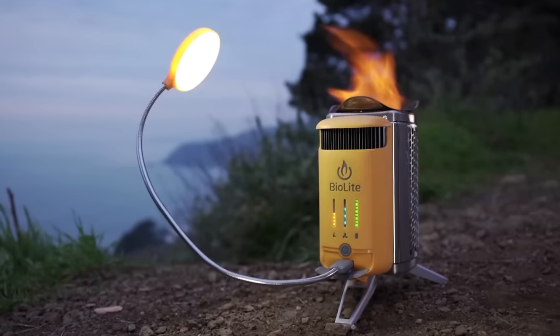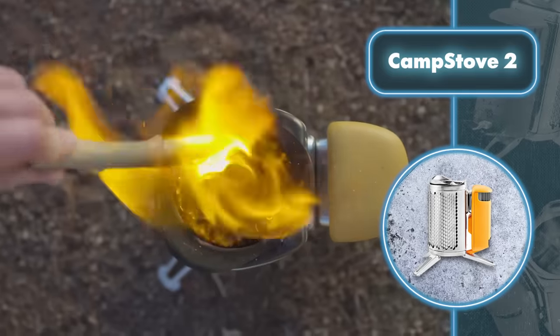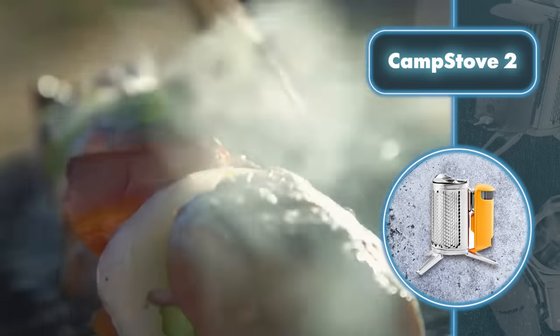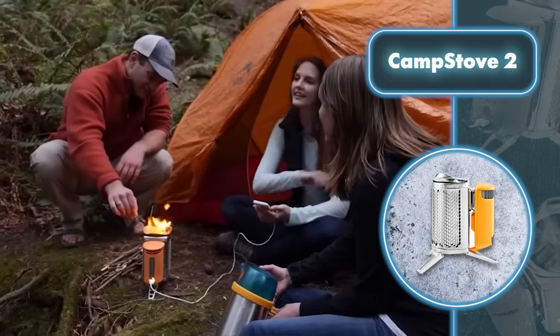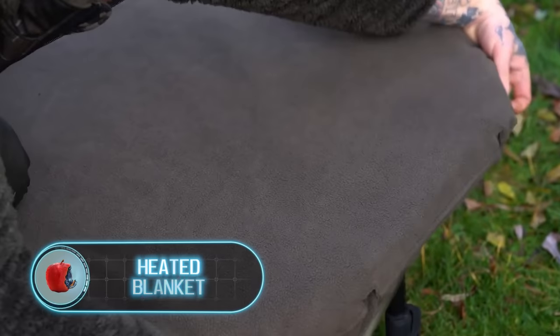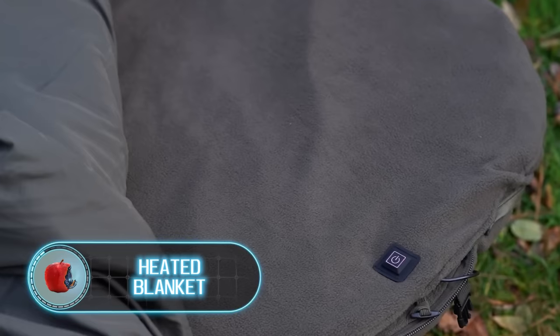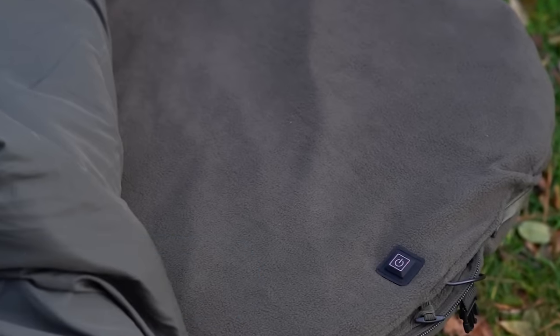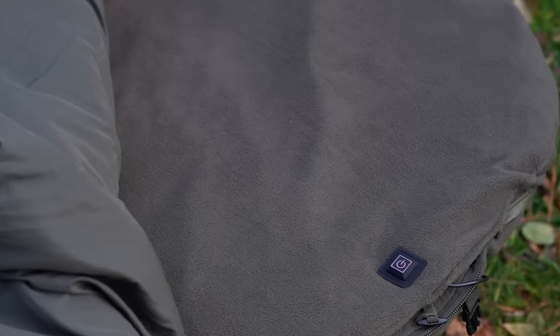The stove features lightweight aluminum legs, a heat mesh, and a stand where you can place a kettle or grill. Nights in the woods, even during the summer, can get pretty chilly. That's why you'll want a cozy sleeping bag or even better a heated blanket.